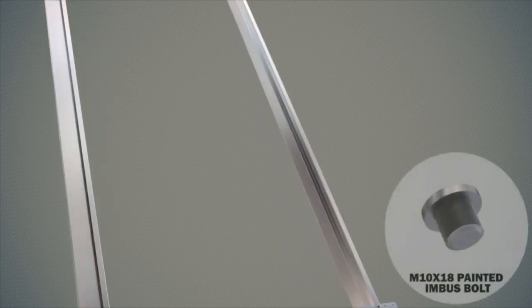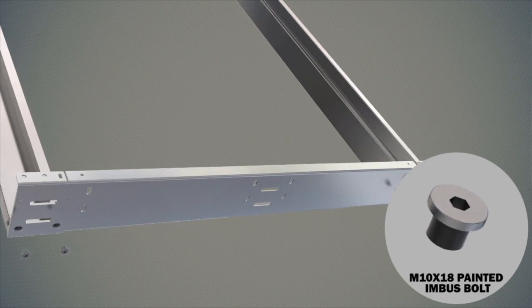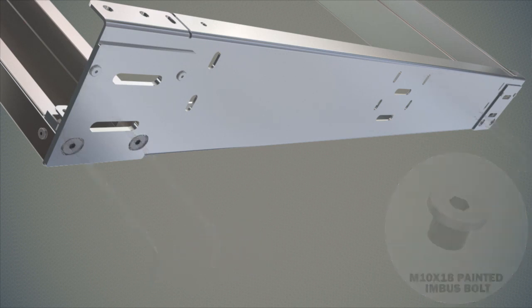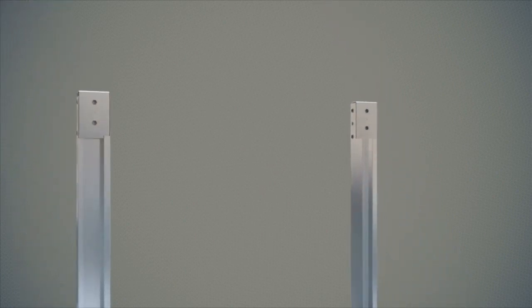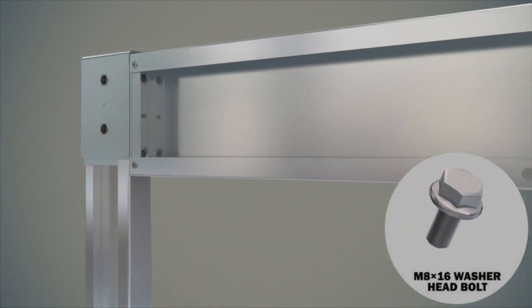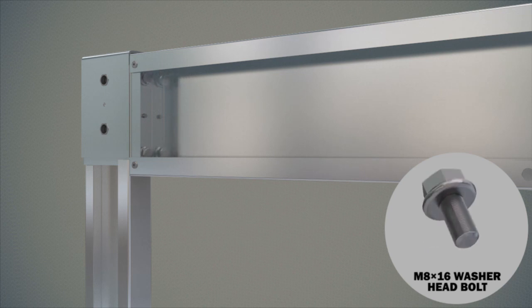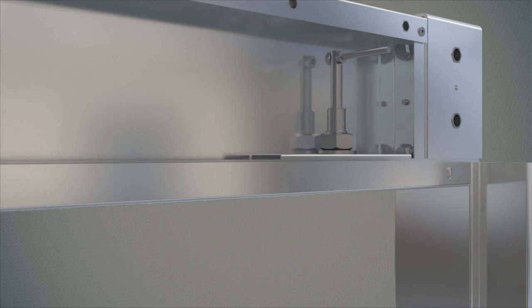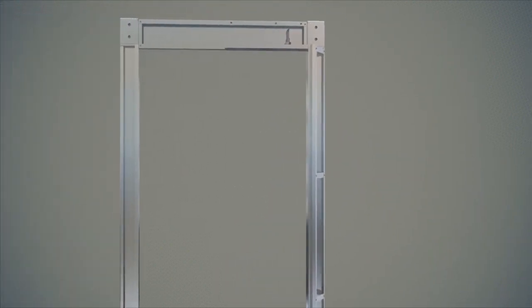Mounting of the parts on a flat and clean surface is initiated. Firstly, connection of side frames and sill brackets are made without complete tightening, using a total of four painted bolts with five allen metric 10 x 18 thin emboss head. Frame upper rail plate and side door frames are connected without complete tightening using a total of four bolts with metric 8 x 16 washer head and hexagon head. After side frames, lower sill, and frame upper plate are made 90 degrees mitered on a flat surface, all connection bolts are tightened carefully.